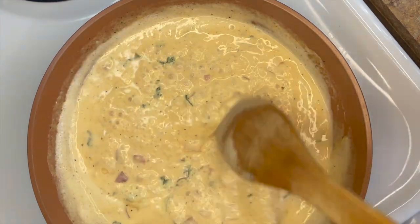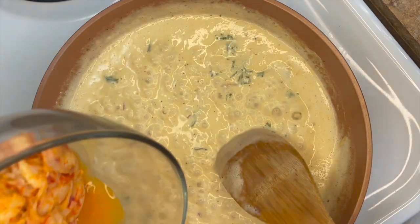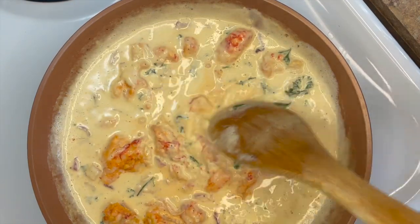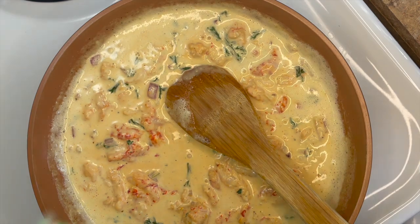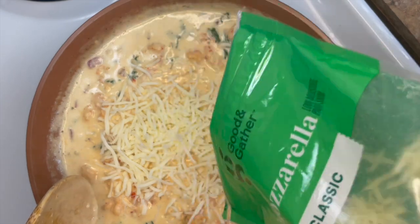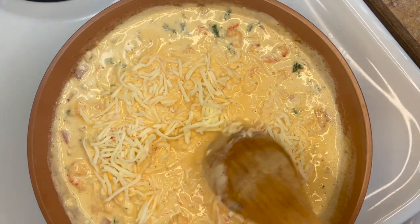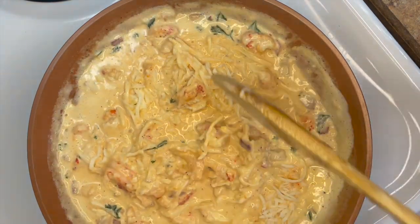Our sauce is starting to thicken up, so now we're going to add our crawfish. Then we're going to add some mozzarella — as much as you want — and we're going to also add some green onions.